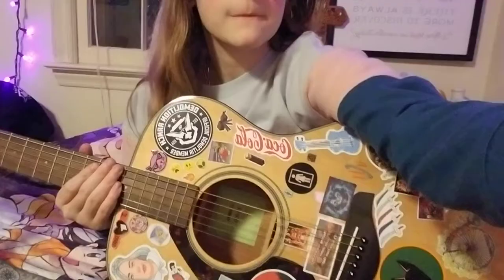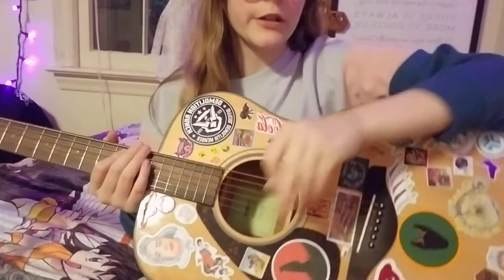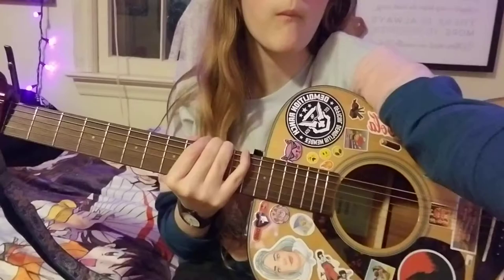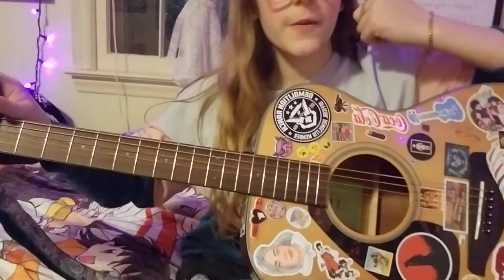Anyway, that's way off topic from what we're doing today. I decided we're going to do a cover of 'Traveling Soldier' by the Dixie Chicks. I've got my guitar here with the capo on the first fret. The video I learned from had it on the second fret, but I don't have a very high-pitched voice and I think it sounds better on the first fret.